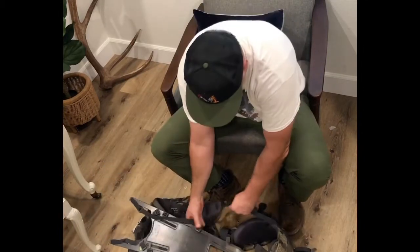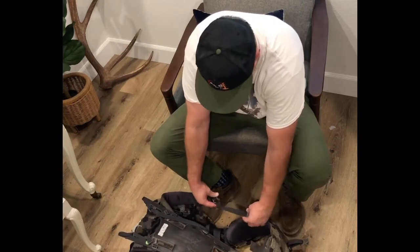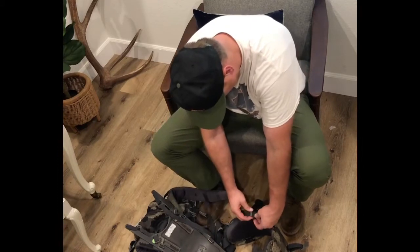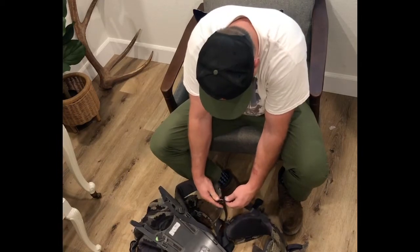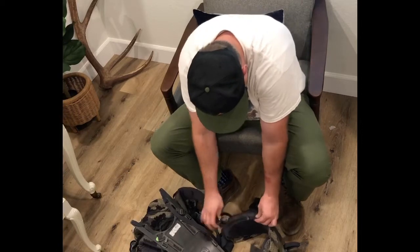The next thing is kind of a pain too, but you don't do this very often. You take the bottom part of the shoulder strap and undo it from the belt, and repeat on both sides. I'll speed it up for you.